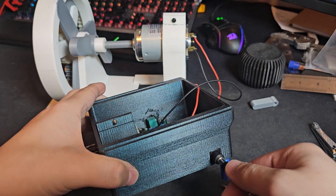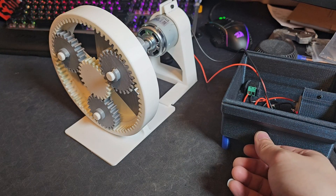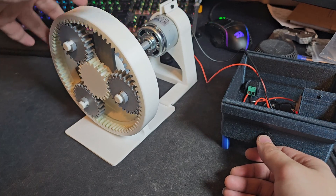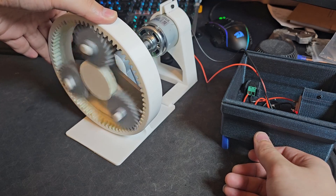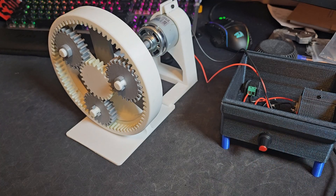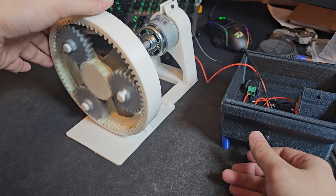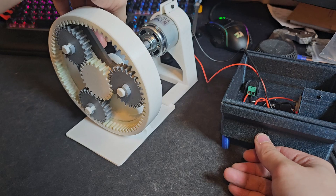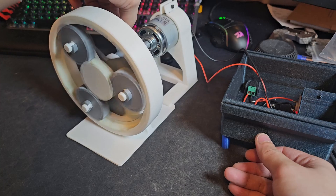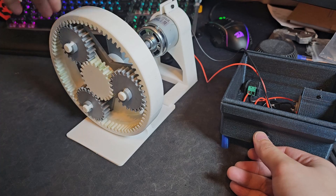I'm gonna turn it on — hopefully it works. Oh my gosh! Let me hold the ring here. Oh, look at that! Oh my gosh, that's the first time I did it — so cool! I'm gonna hold the planet gear now and see what happens. Look at that!